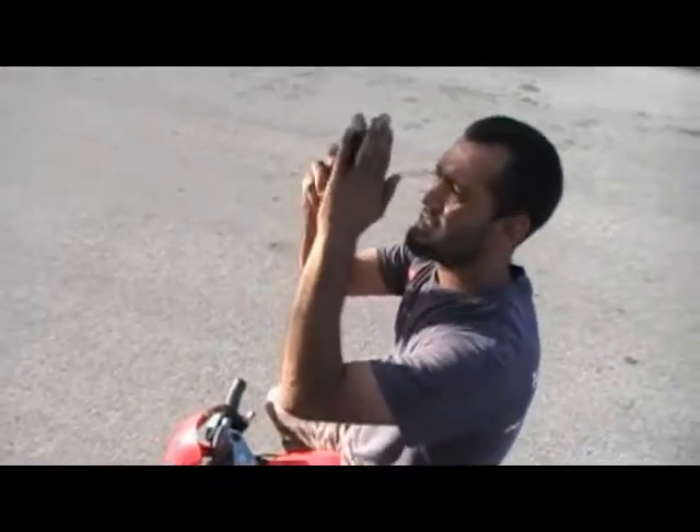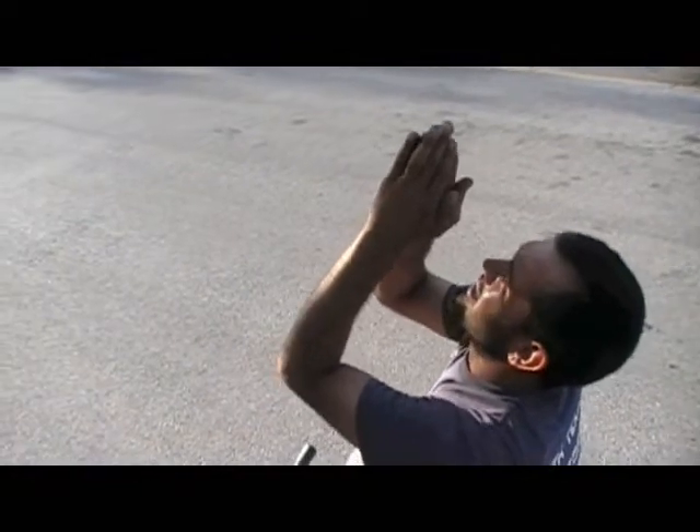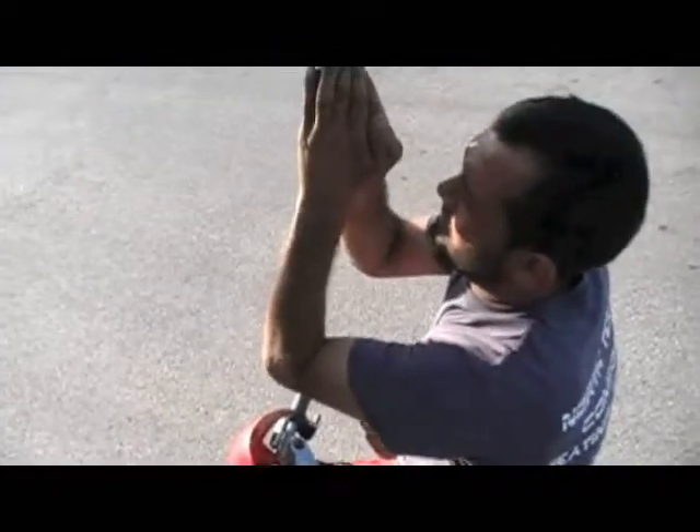Alright, what's the verdict? Verdict is... what was it? 29. 29 — that's pretty good, that's pretty good!